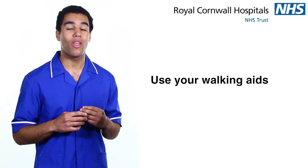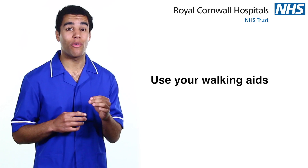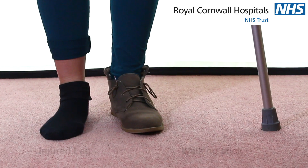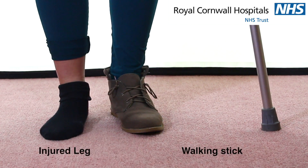Use your walking aids. Your physiotherapist will advise you if you need a stick or a crutch and how much weight you can put on your injured leg. If you're using a single stick or crutch, make sure you use it in the hand opposite to your injured leg.